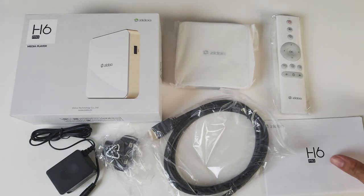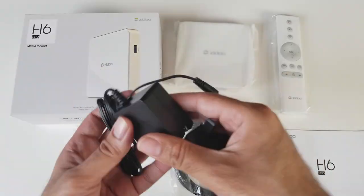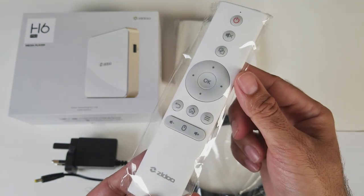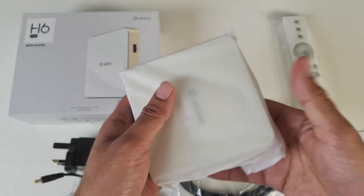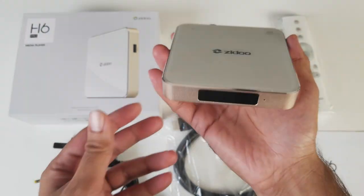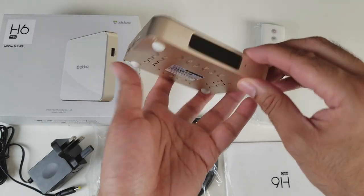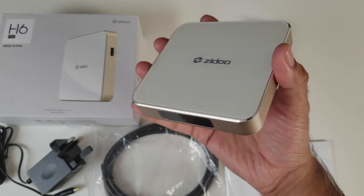This is everything you get in the box: a user manual, HDMI cable, a UK power adapter, remote control and the TV box itself. Here is the brand new Zido H6 Pro — wow, that is amazing. This is made completely from aluminium metal, everything feels like metal. The sides and the bottom, and the top is actually made from some sort of plastic glass — a very attractive and unique looking Android TV box.